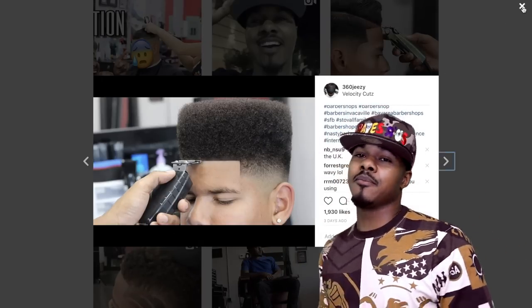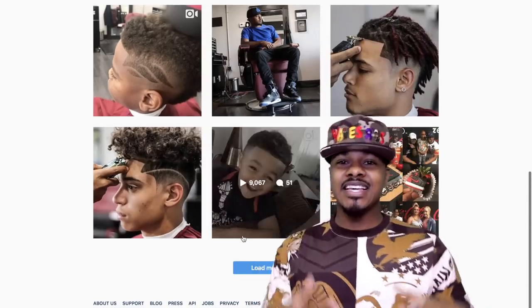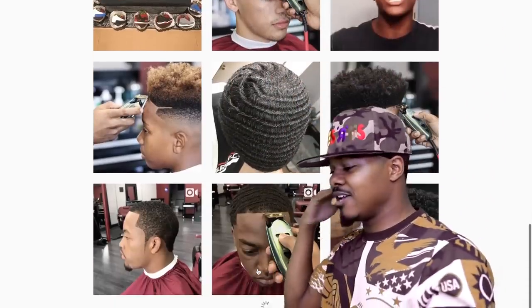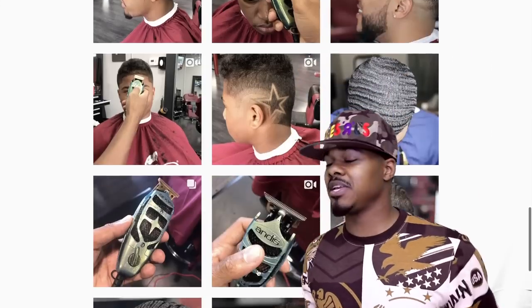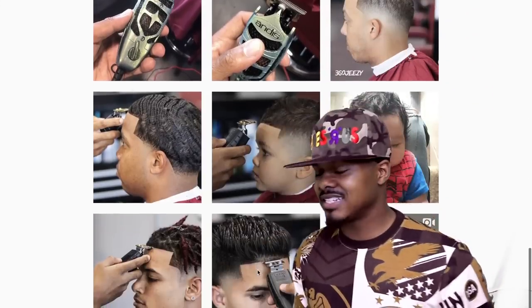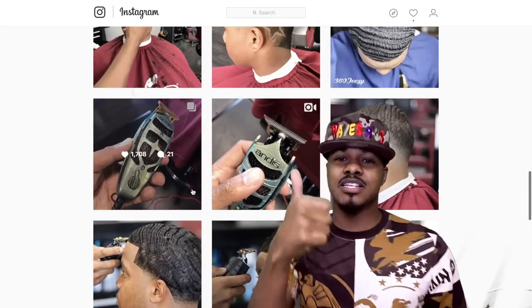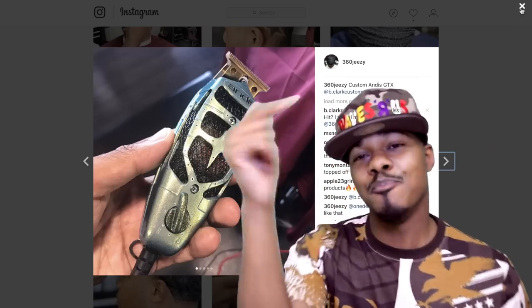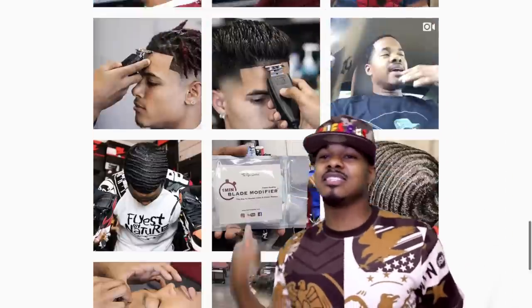In this video I did a high top curl on top of a fade. It was dope, it was clean, crispy, real nice. If you like this video please give it a thumbs up, and if you're new to my channel hit that subscribe button. It's your boy 360 Jeezy.